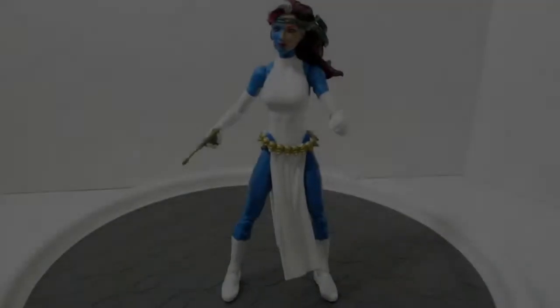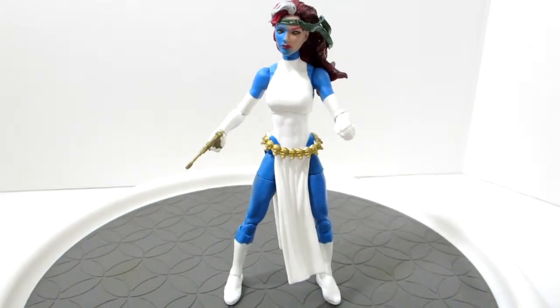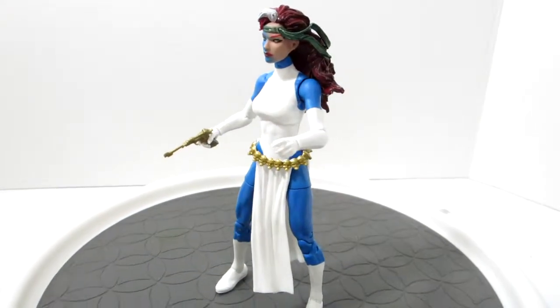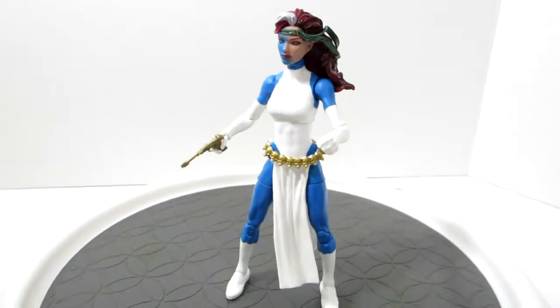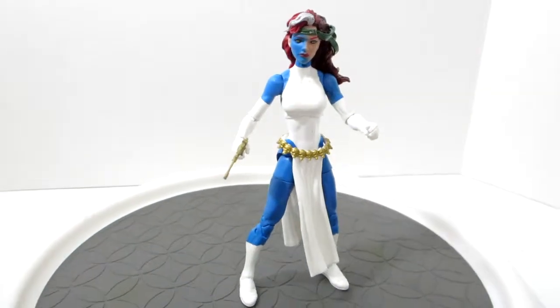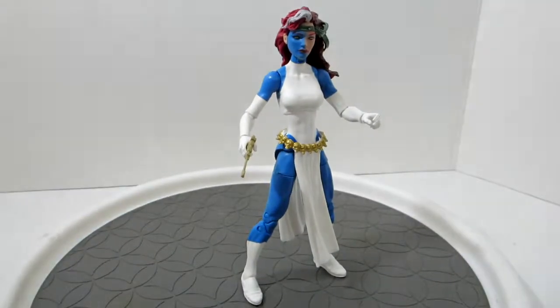See here, we got the half-transitioned Rogue head, half-Mystique head. Really awesome that they did this, because she's going to pretend to be Rogue — she's a shapeshifter. I love how it uses the sculpt from the previous X-Men wave Rogue figure.